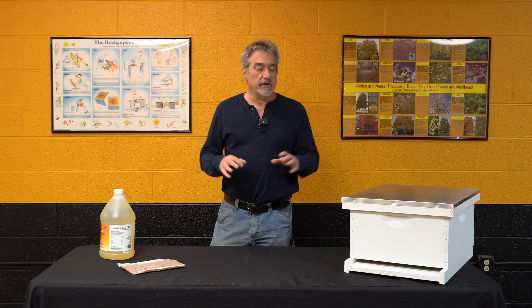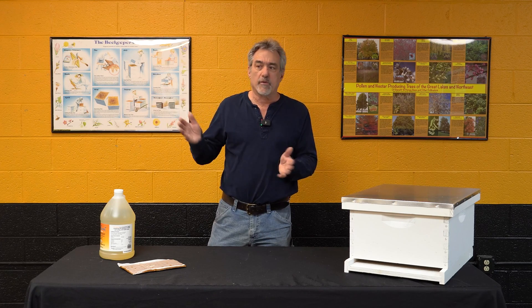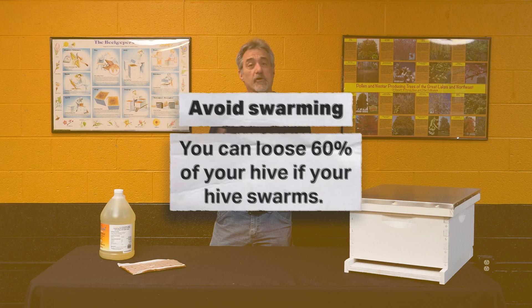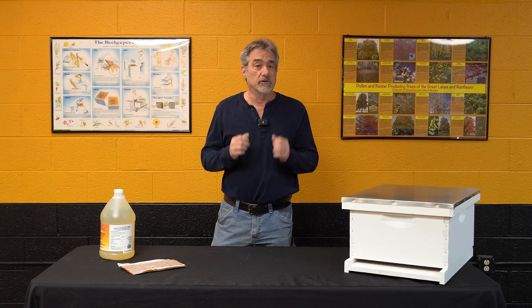They are probably already starting swarm preparation if you haven't done anything yet. You need to make sure that you're ready for this and you don't let your bees swarm. When your bees swarm you're going to lose 60%, maybe more, of your colony — especially those young bees, which are going to be the ones bringing in that nectar when the flow really gets underway.